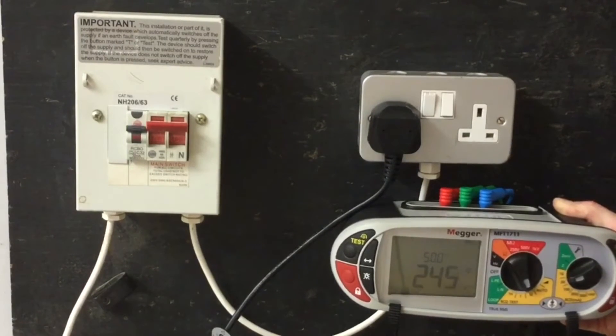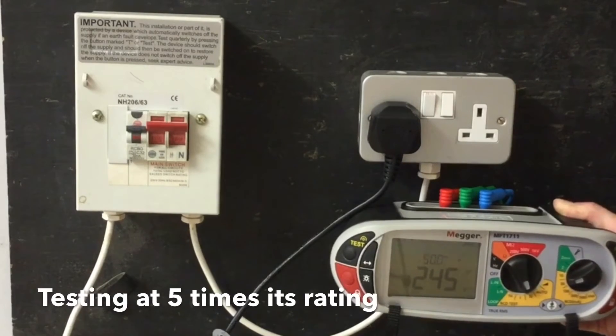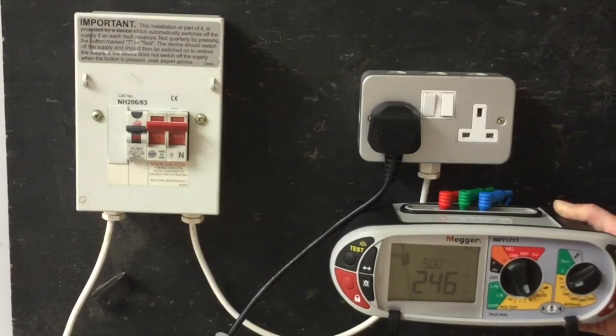The next test requires us to test at five times its nominal value, so at a test current of 150mA. This is for additional protection, and we expect the device to operate within a maximum of 40ms.